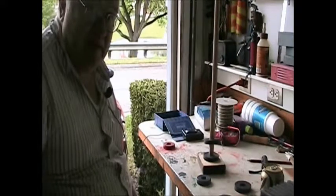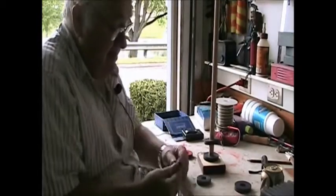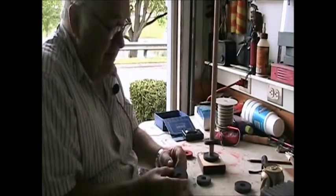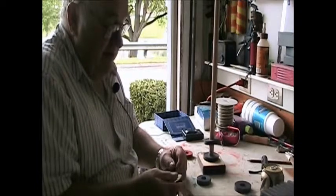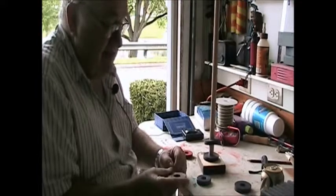All right, this is the start of another little project I'm working on. I went ahead and got these magnets out of microwaves — six magnets total.